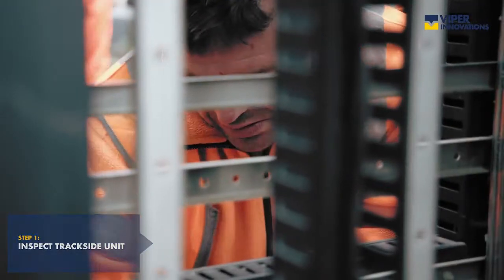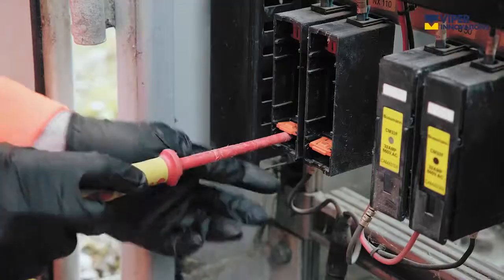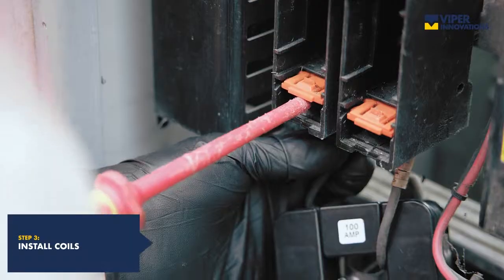There are two measurement coil options: the solid core, which requires the tails of the monitored cable to be fed through, and split coils, which can be fitted without disconnecting any power cables.